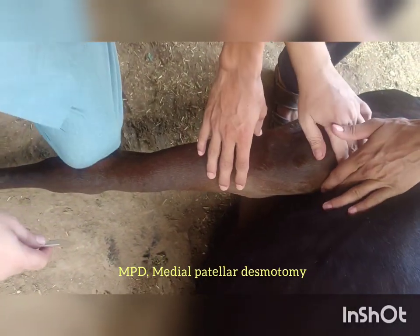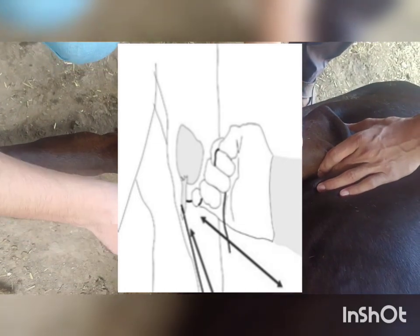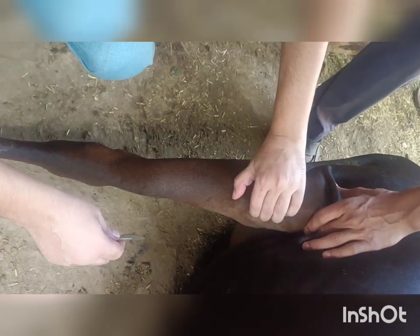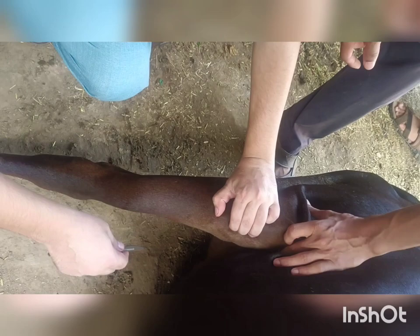This is a simple case of MPD, means medial patellar desmotomy. It involves cutting the medial patellar ligament, which is the ligament that attaches the patella (kneecap) to the tibia (shinbone) in the stifle joint.